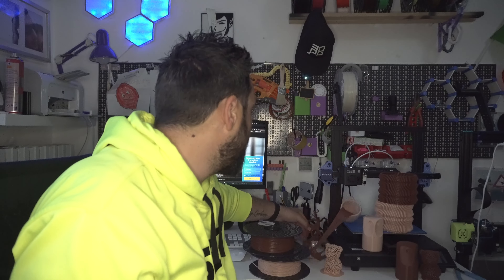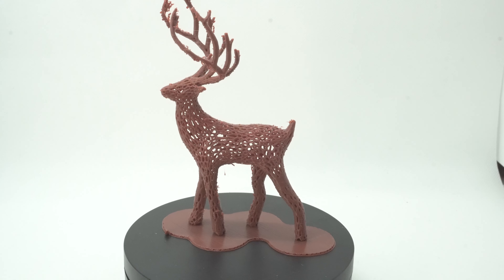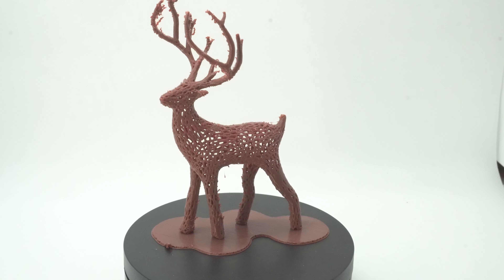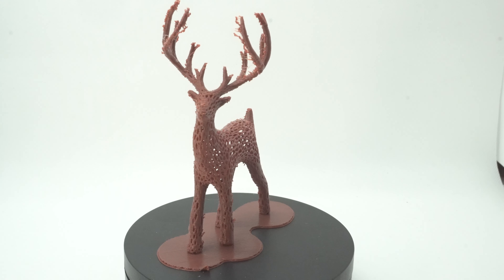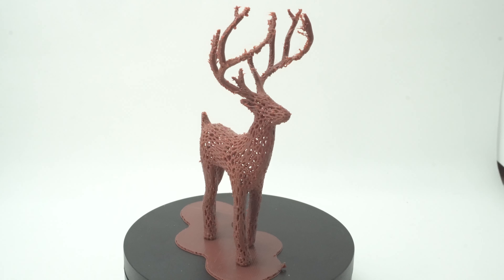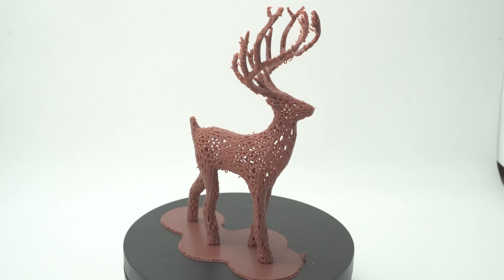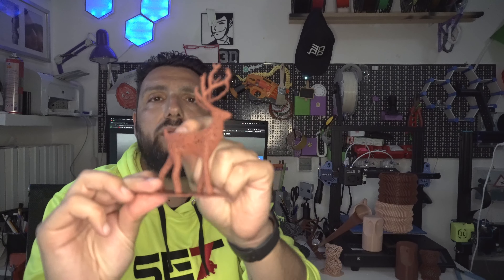Another test I did was this Voronoi Deer — a very hard and complicated print. As you can see, it came out very nice. I used a raft because the surface area where it was laying was really small. That came out really nice.